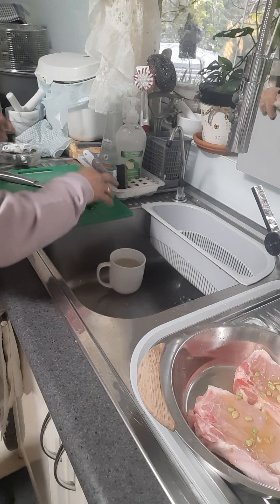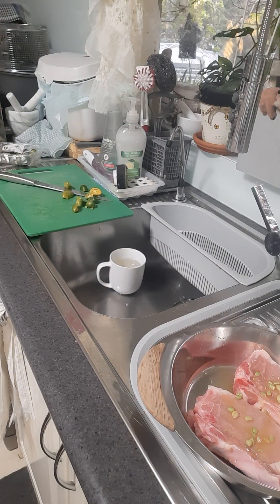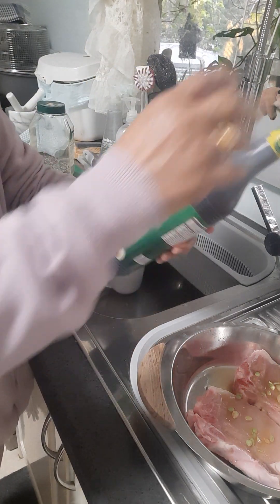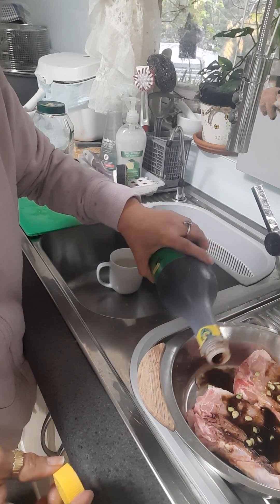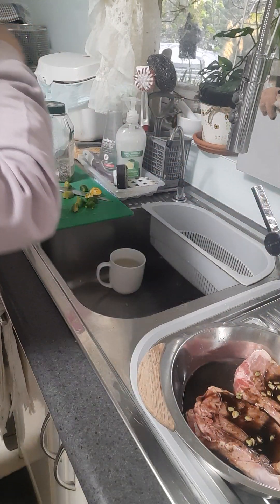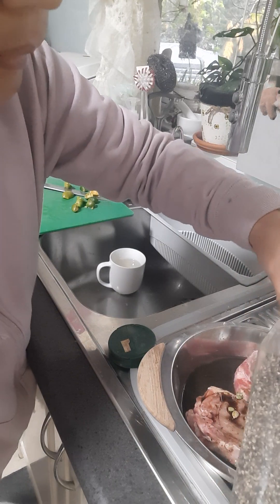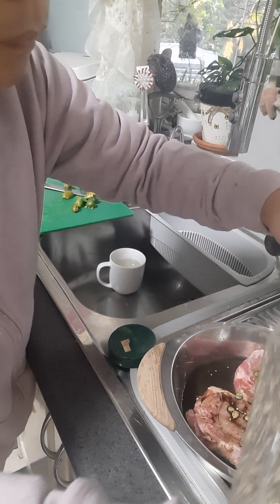Tapos ay lagyan natin sya ng toyo, paminta, at bawang. Meron tayo ditong toyo, kalamansi, soy sauce. Lagyan natin sya ng marinate — preto lang yan. Oops, naparami, pero okay lang, magagamit natin yan. And then put natin sya ng paminta — meron akong cracked pepper. Ayan.